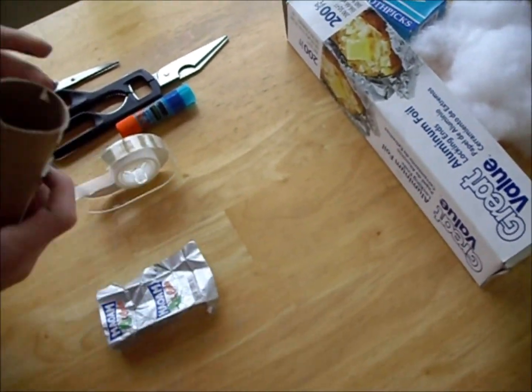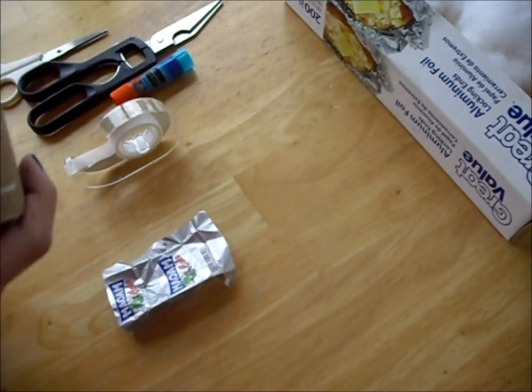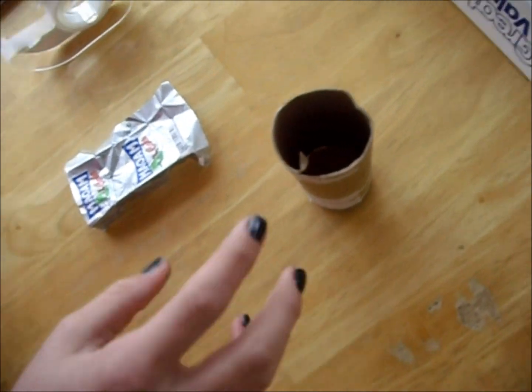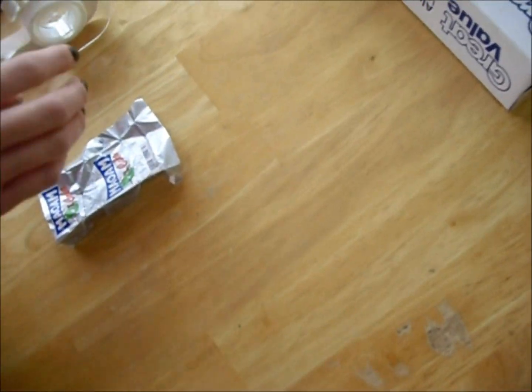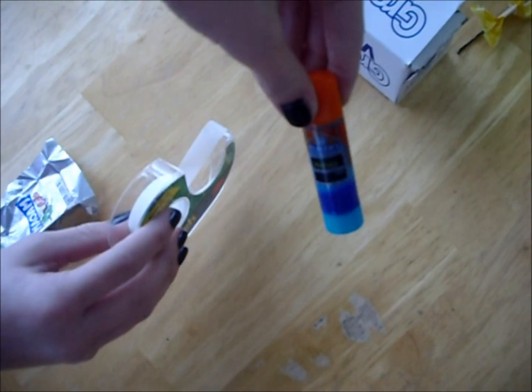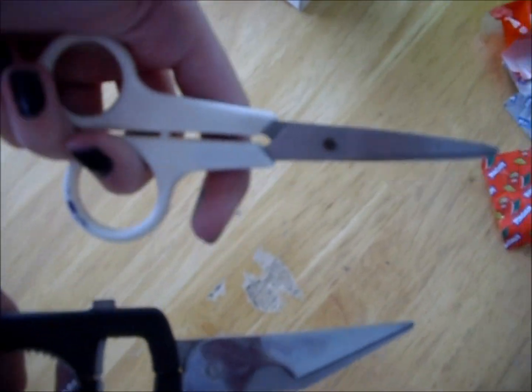So we're going to show you what you need. You're going to need a toilet paper roll that you've already used — don't rip one up just to make this. Either that or a paper towel roll. And you're going to need tape, or glue, or you could use both if you want. And scissors — big scissors or tiny scissors. I prefer the big ones because they're probably better.